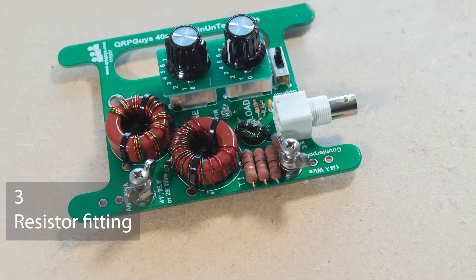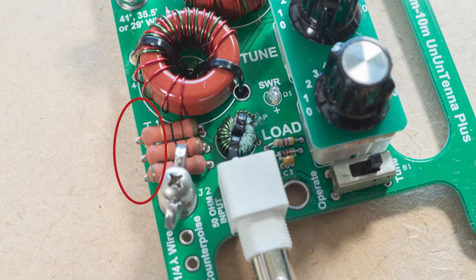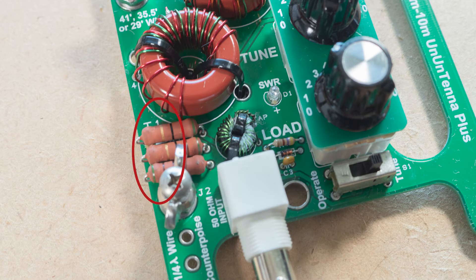If you're making one of these, one tip is to watch out for the large 51 ohm resistors. If the leads need bending, do this on the outside of the board. They need to be as tight as possible on the inside to give room for the coil next door.